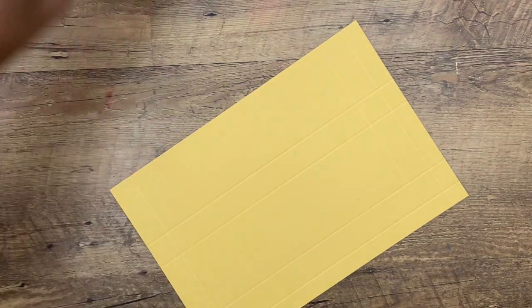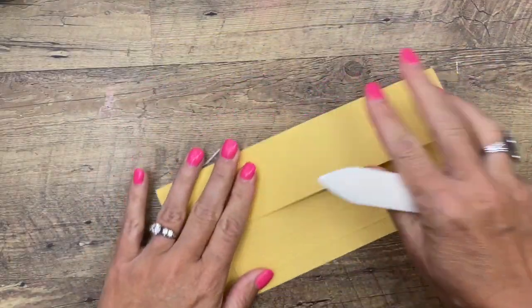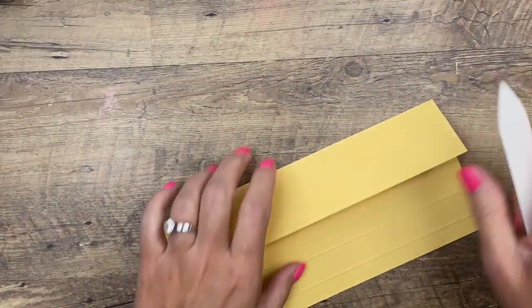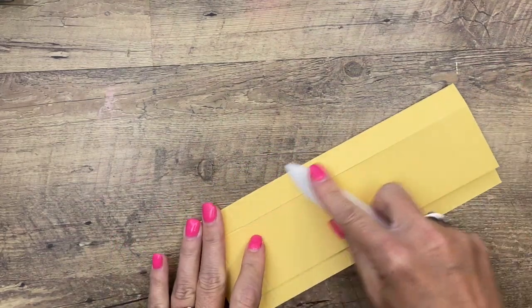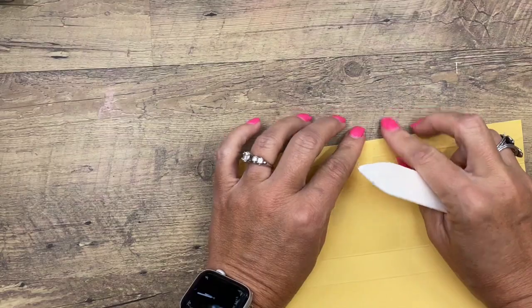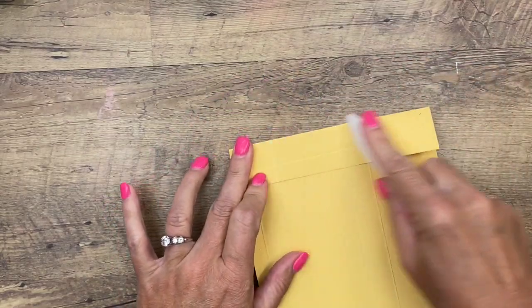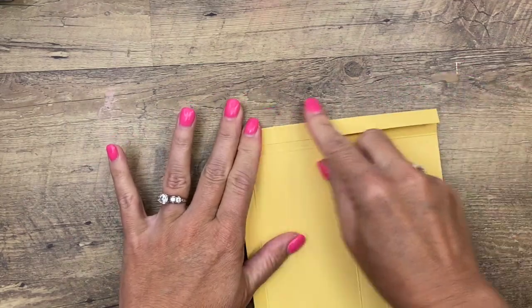Now you want to get a bone folder. A bone folder will help crease your score lines nice and sharp. Get your bone folder and run it across all of those lines. Don't forget the ones on the other end — go across all of them.